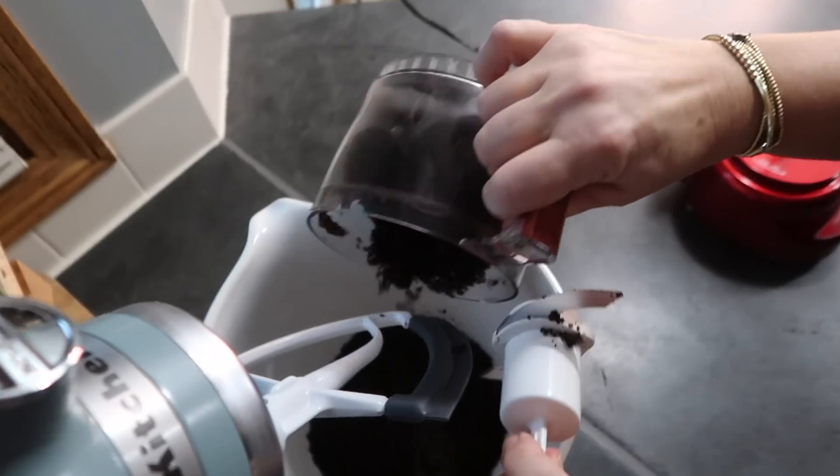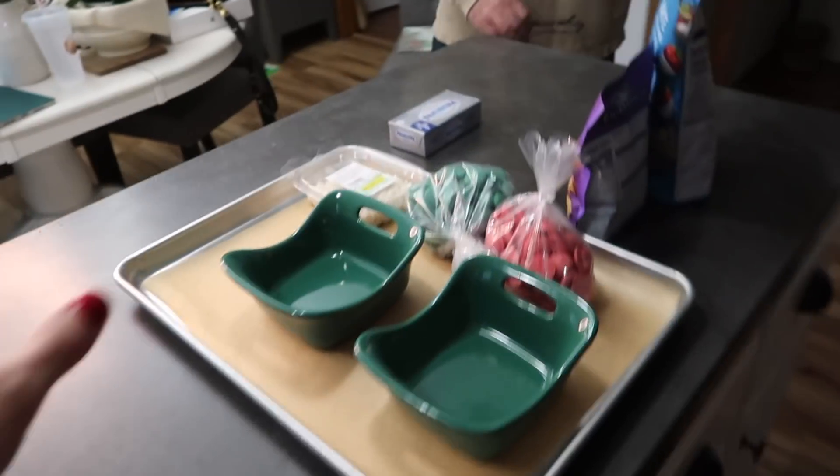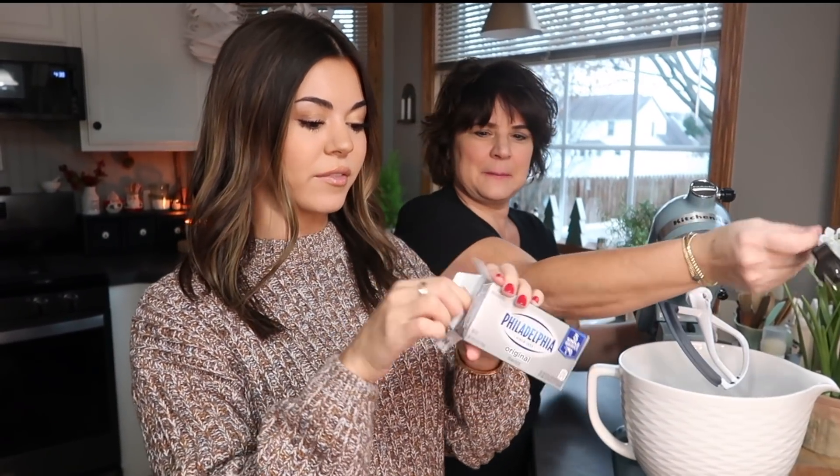Okay, last set of Oreos all crushed up — a big pile of dirt like my dad would say. Good dirt! Next is the cream cheese, which will be going in, and that's all you need for right now. Cream cheese is the best stuff ever.